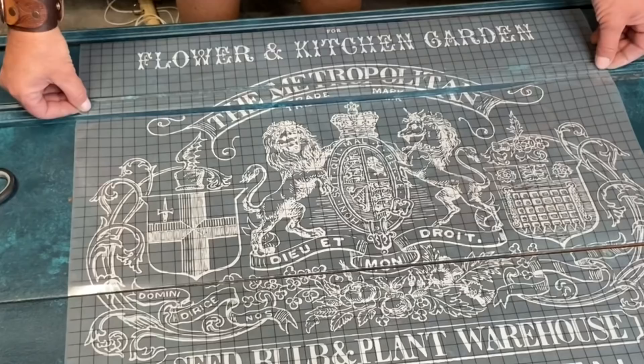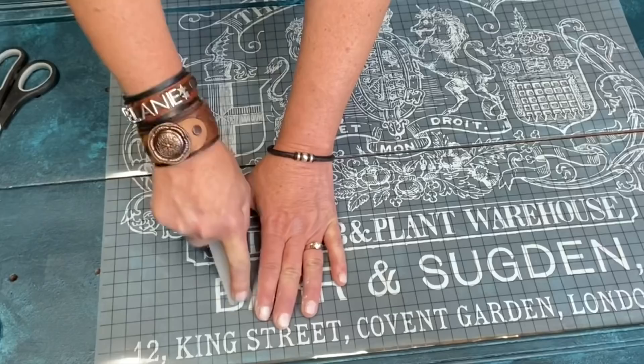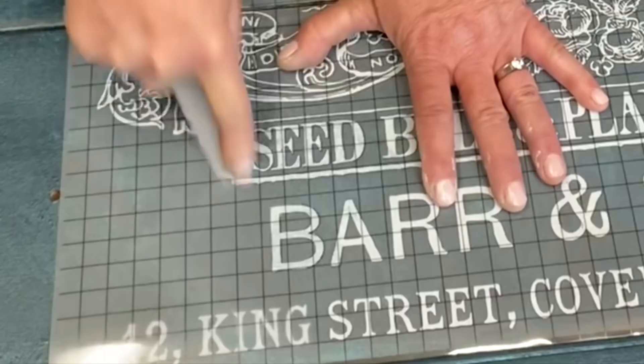We cut it to fit, making the cuts where the drawers are, so now it's just going to lay really nicely on there for us. Now we're going to take the applicator stick that comes in your transfer and we're just going to rub - you rub a little bit, get some air trapped underneath there, and it'll release for you pretty easy.